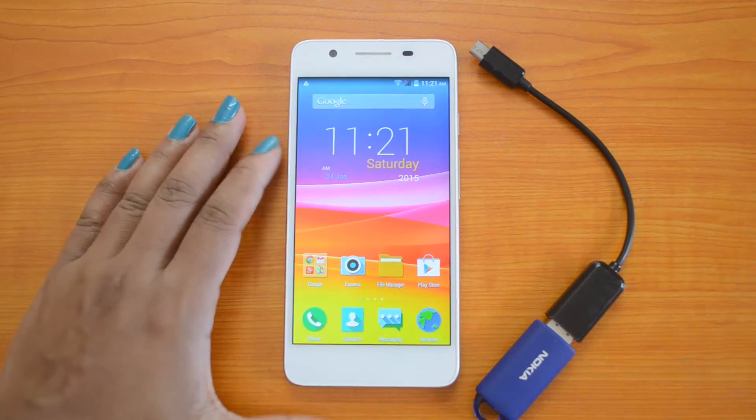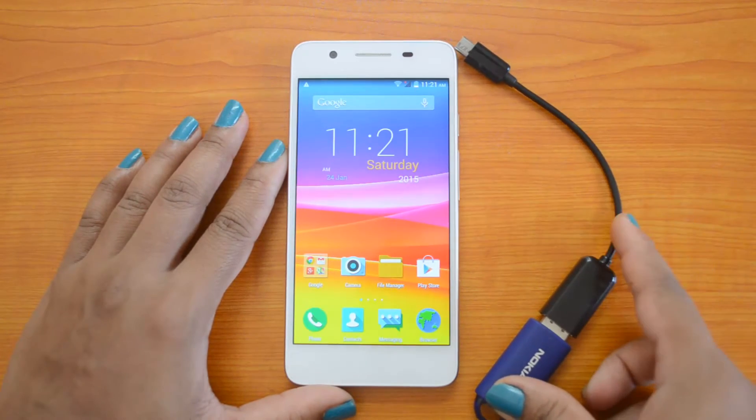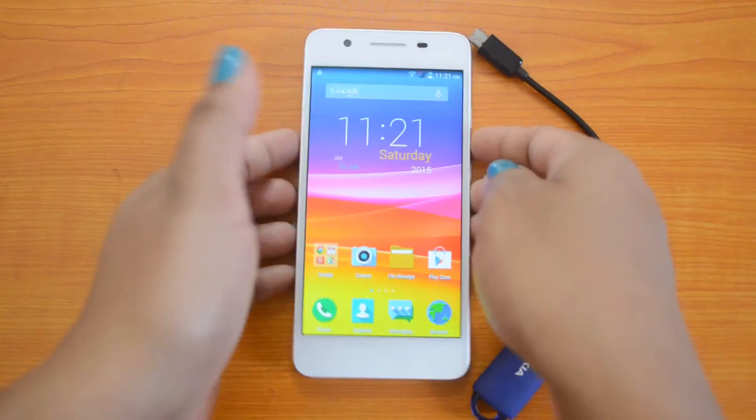We have with us the Micromax Canvas Hue and a USB pen drive connected to the OTG cable. Now we will try inserting the OTG cable into the device.